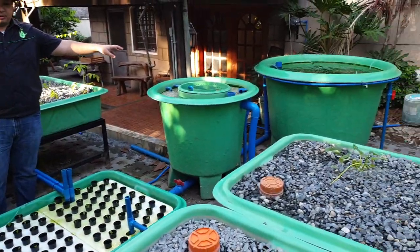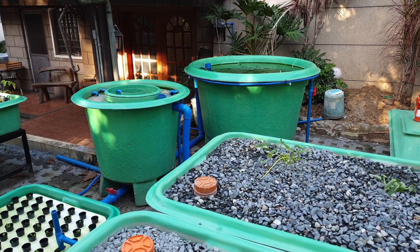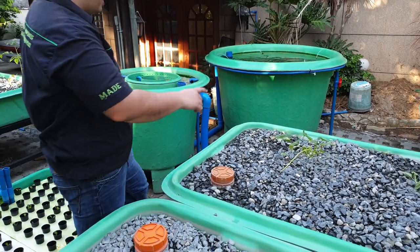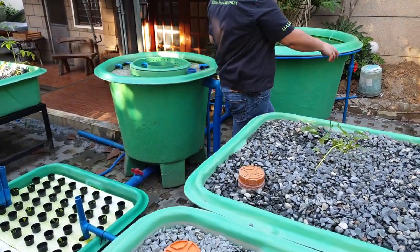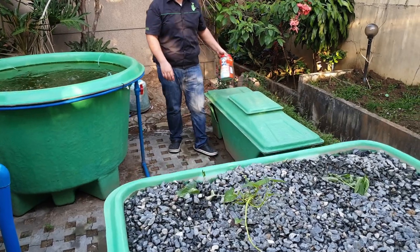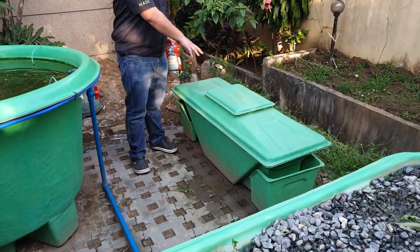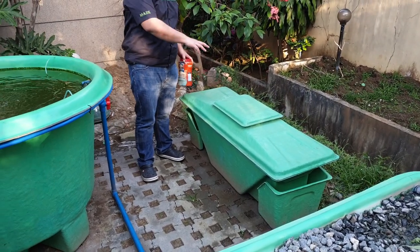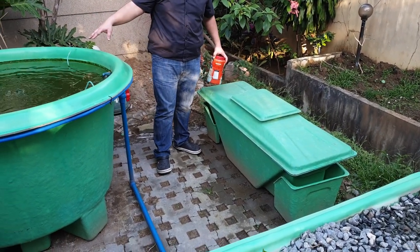We also have an additional protein source here — we have a black soldier fly pod, or BSF pod. In the future, we'll show another video on how we harvest black soldier fly larvae to feed our chickens here on site, and also to feed the fish.